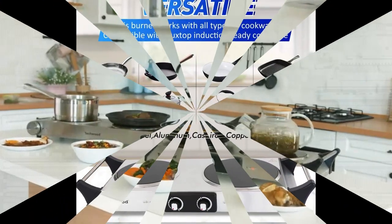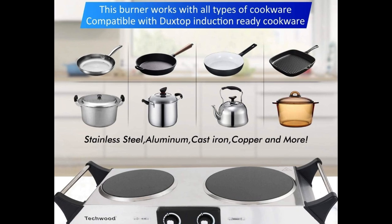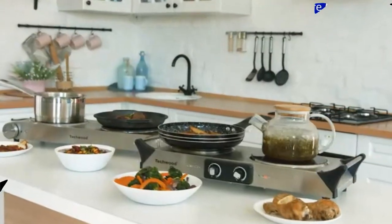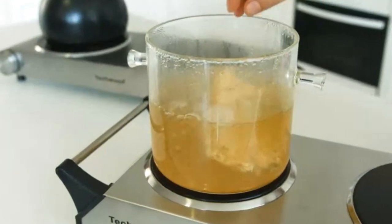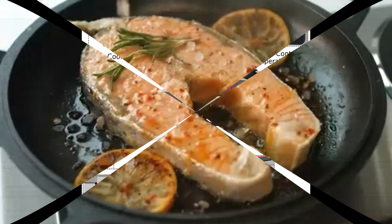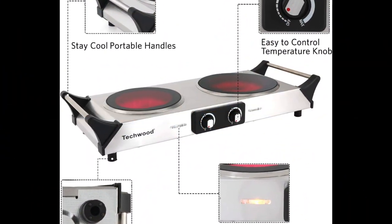Product specifications: Material: Stainless steel. Brand: Techwood. Heating elements: 2. Wattage: 1800W. Voltage: 120 Volts. Power source: Electric. Product dimensions: Depth 12 inches, 16 inches wide, 7 inches in height. Item weight: 5 pounds. Manufacturer: Techwood.